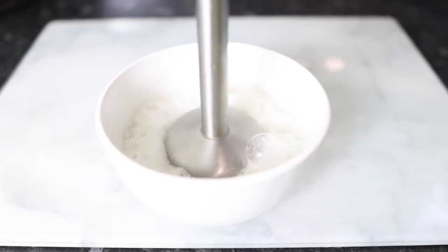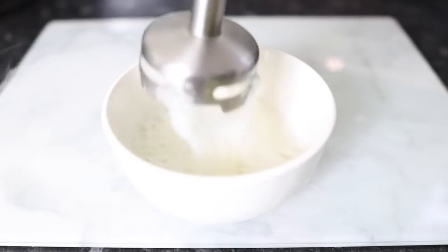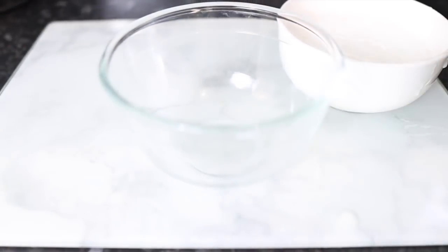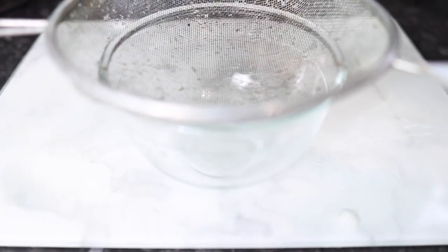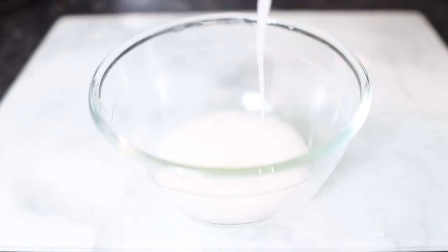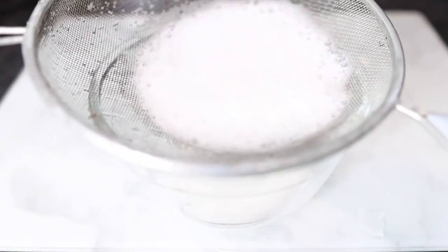I'm going ahead to blend it so I can strain it later to get the aloe vera juice or gel out. It's very easy and simple to make. Please alter the quantities based on how much you're trying to make — I usually make enough for a single use, but if you make more, please freeze it so it lasts longer. After blending, I popped it onto a sieve and let it naturally drain to get rid of the pulp.